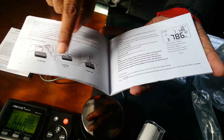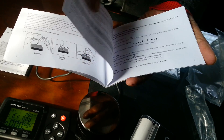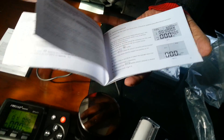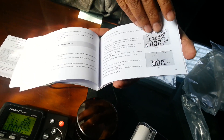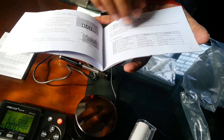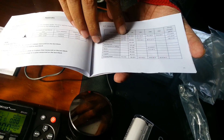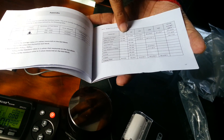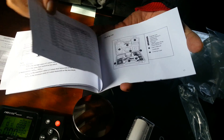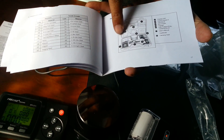The user manual gives all details: how to use it correctly, how to load it correctly, how to take an impact reading, the directions for taking readings, how to calibrate, and maintenance. It also covers basic troubleshooting and the conversion scales for HV, HB, HRC, HRB, and HSD, as well as a full description of all components.